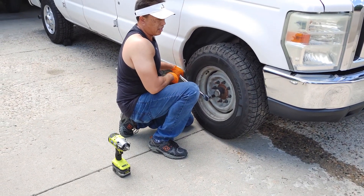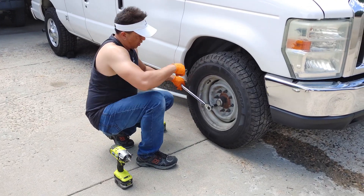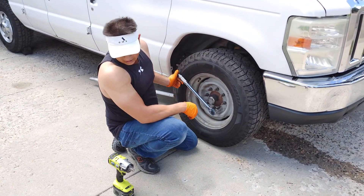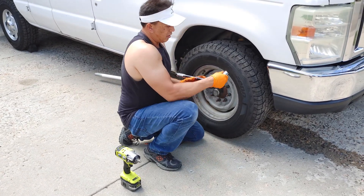It's definitely 140, if not more. 150 — so this thing is tightening at over 150. All right, let's go to 160.